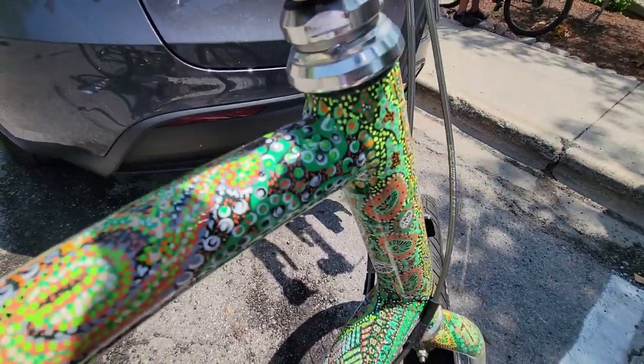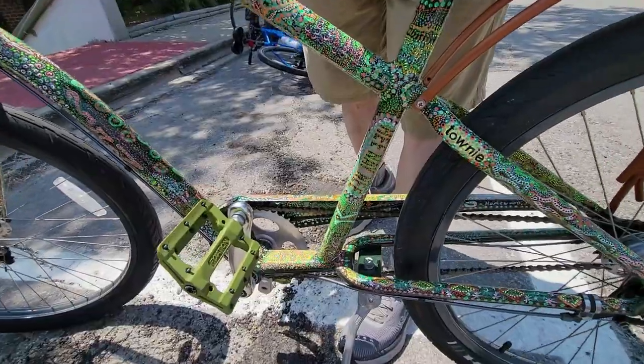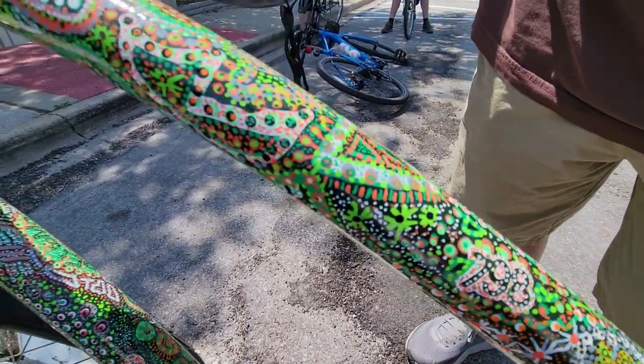The whole bike is covered with little dots. How many? It's hard to say — I think a few hundred thousand, judged by the pace of how it went and how long it took.